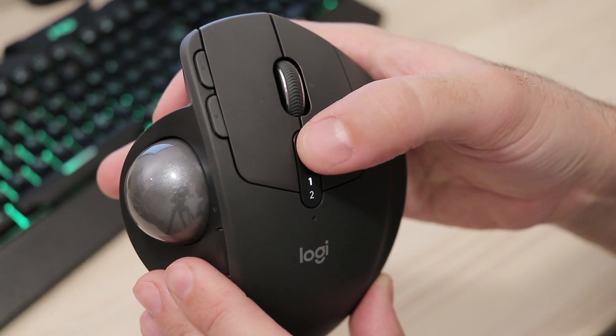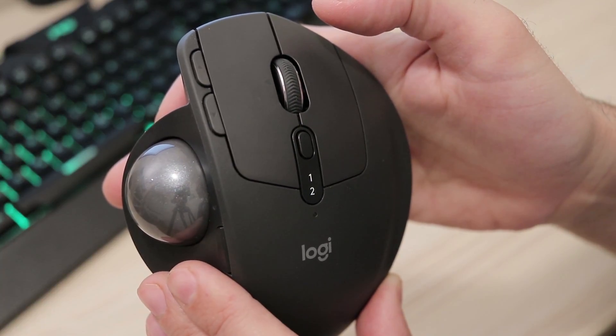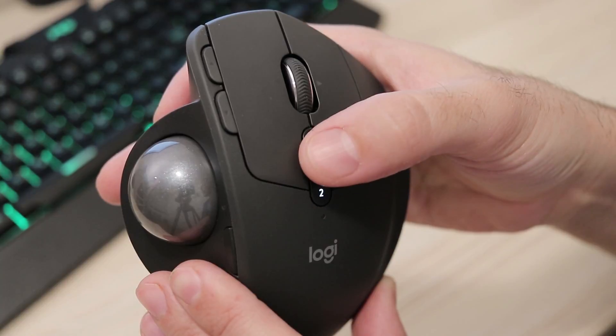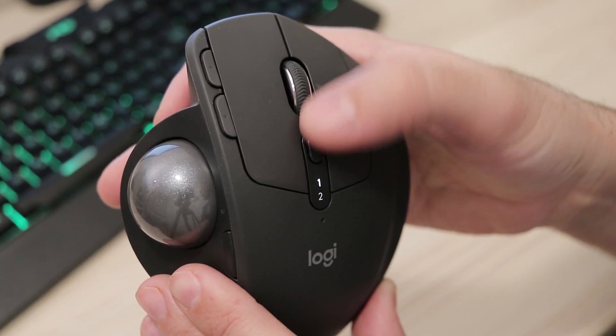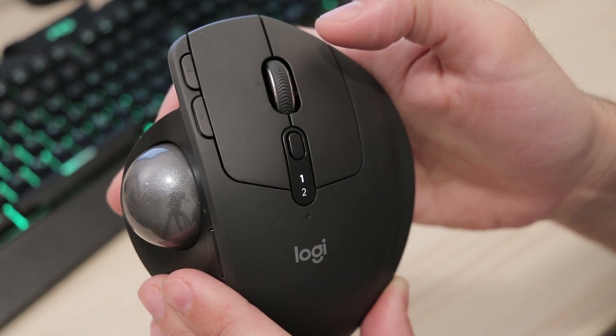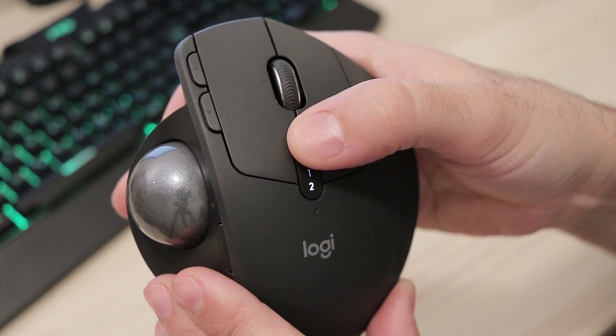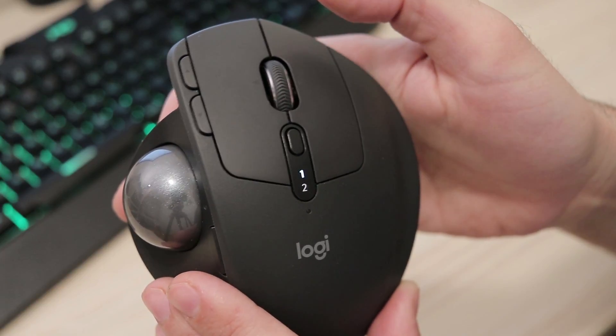The button on the top of the mouse controls the communication channel, and this can be customized via Logitech software. For example, channel one is the connection with the standard USB receiver delivered with the mouse, and channel two can be a Bluetooth connection so you can pair it directly to your laptop. You can switch between them on the fly and use the mouse on both computers.